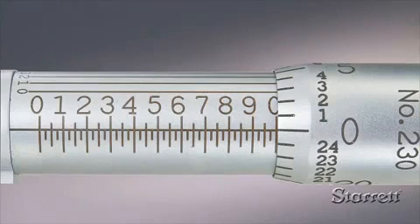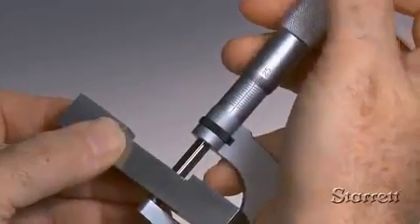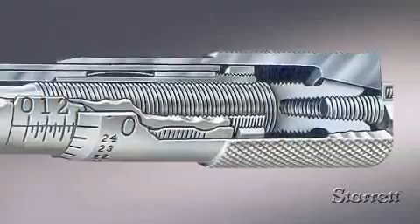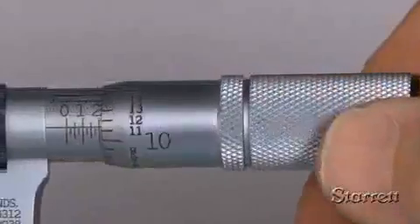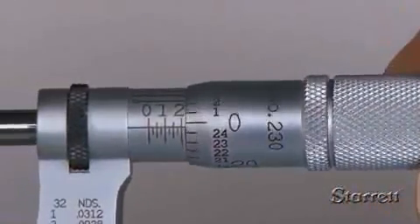In part two of our four-part series, we'll show you how to read an inch micrometer. If you're not familiar with micrometer technology, first view part one. The pitch of the spindle screw is 40 threads per inch. Therefore, one revolution of the thimble moves the spindle face 0.025 inches. Turning the thimble exposes a specific point on the stationary sleeve scale.